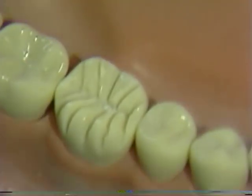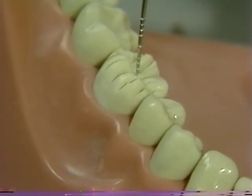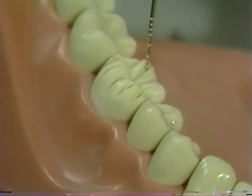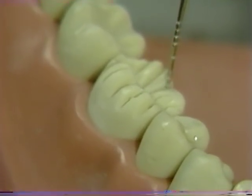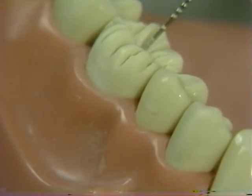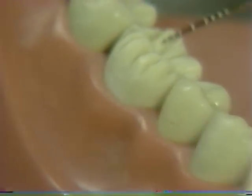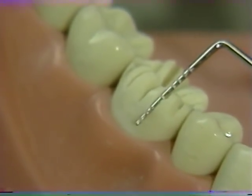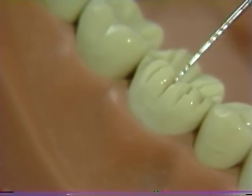The primary area of reduction is at the cusp tip only. You can use your peri-probe to verify the depth of these grooves — approximately one millimeter in all of the lingual grooves and approximately one and a half millimeters on the buccal aspect. Note, once again, that as the peri-probe is placed in the buccal-facing grooves, these grooves fade out towards the cervical.